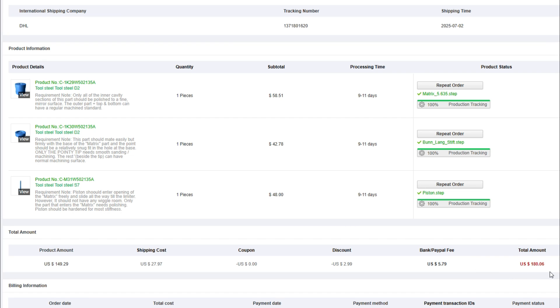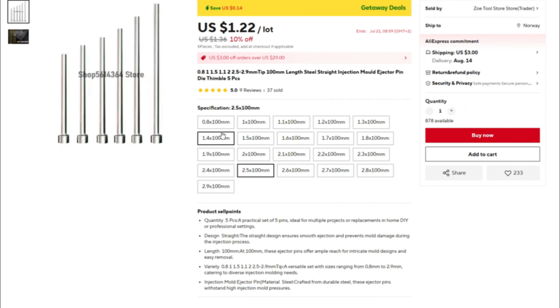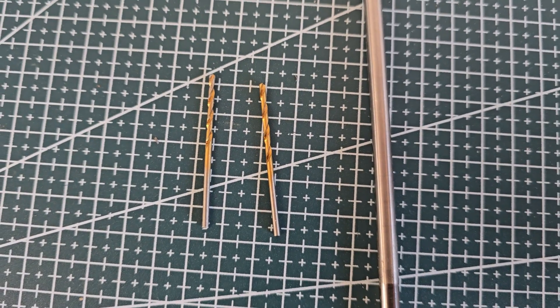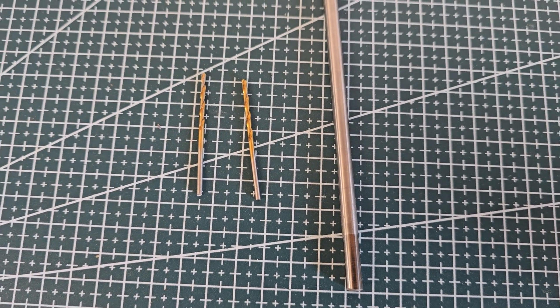Fortunately, several of these can be ordered from cheaper sources and adapted for this project as long as you have the main body. A suitable rod that replaces the piston only costs a few dollars on AliExpress, and the same goes for the ejector pin — I'll include links to both. If you want to go even cheaper, you can use long drill bits of suitable size: 5.6mm for the punch and 1.9mm for the ejector pin.